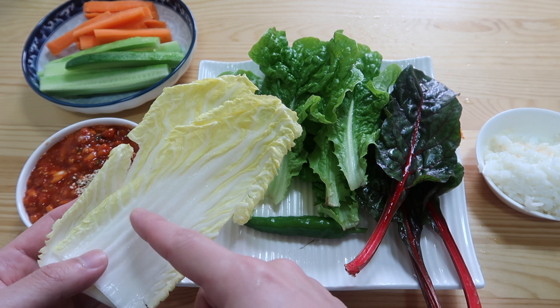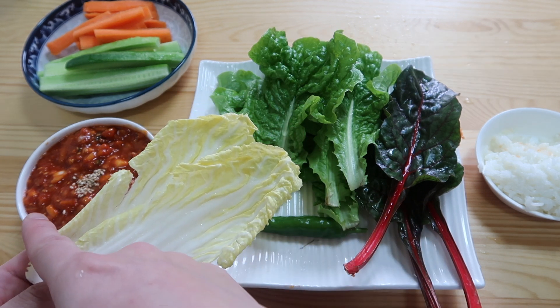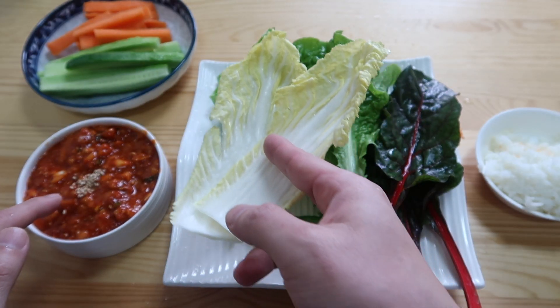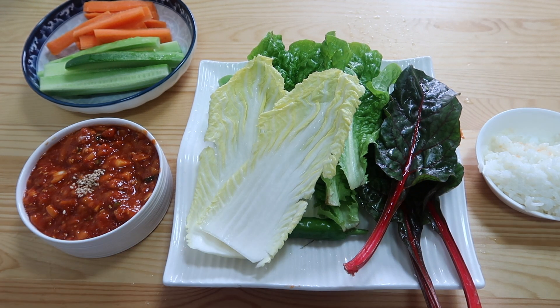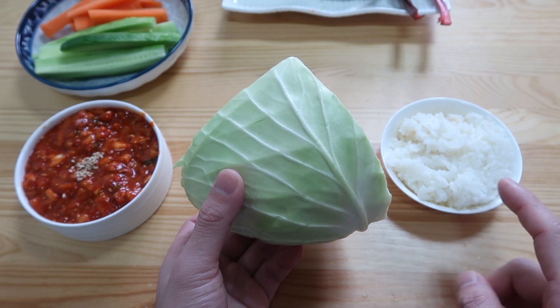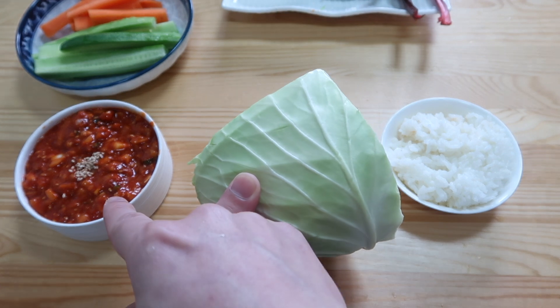This baby cabbage in Korean is called albaechu. When we make kimchi, we use the traditional apple cabbage, which is like this big. But I think this vegetable tastes the best with samjang — it has a nice crunch. Keep an eye out for it at the Korean mart. And one other way that's very popular in Korea, especially among girls who like to diet, is eating rice with cabbage leaves and samjang.